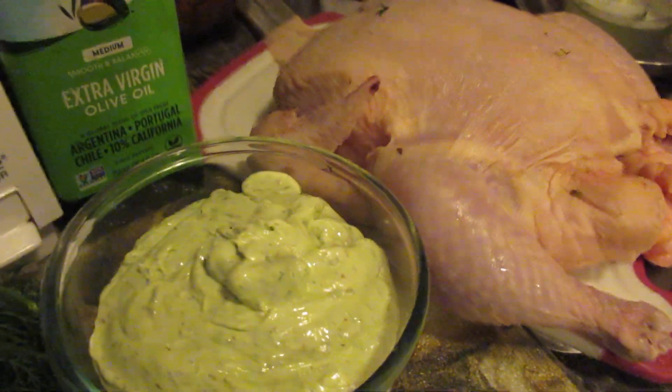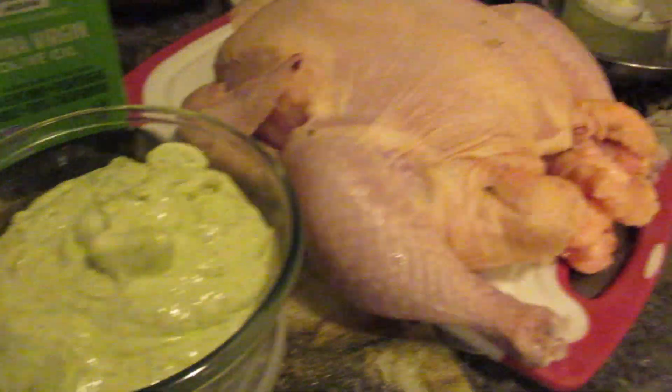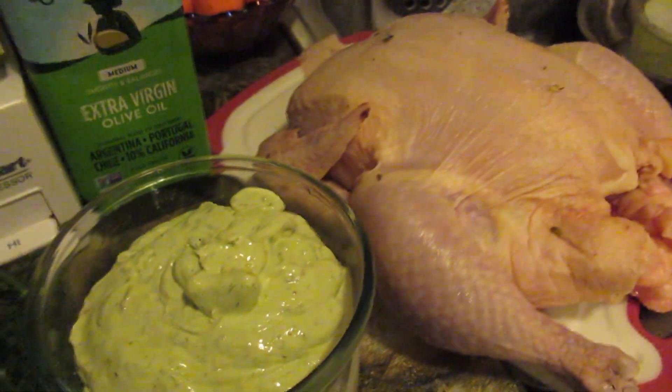I want to see how that turns out. If it turns out really well, that's what I'm going to do if I decide to make a turkey. And if I don't decide to make a turkey — oh well! Happy holidays!